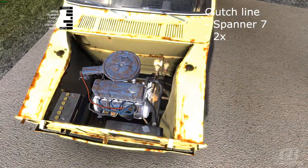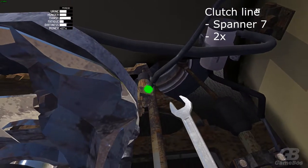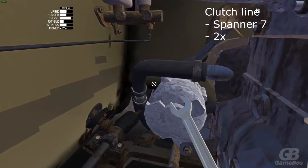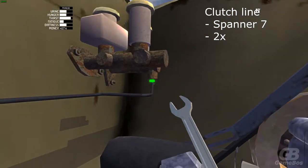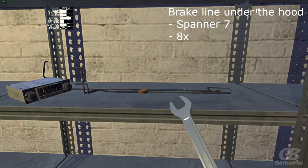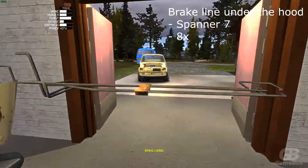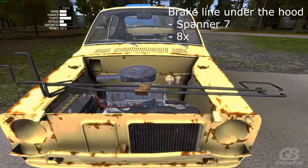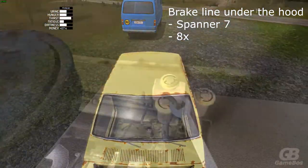Now attach the clutch line with spanner 7 — should be two nuts. After you've done the clutch line, go for the brake lining and place it under the hood with spanner 7. Now in the engine bay there should be about 8 nuts that you should screw.